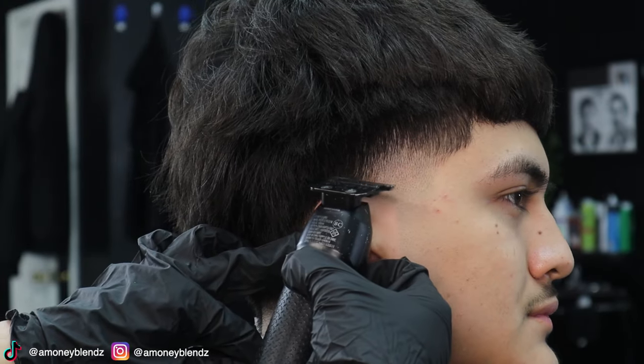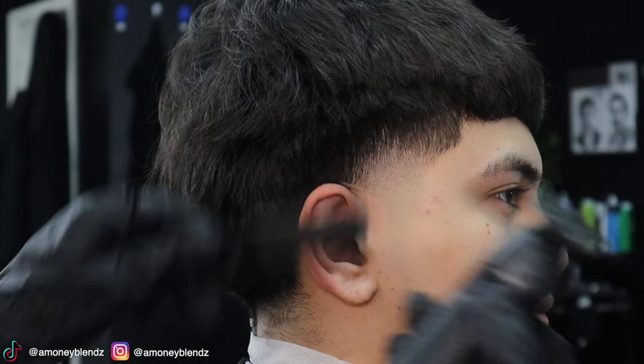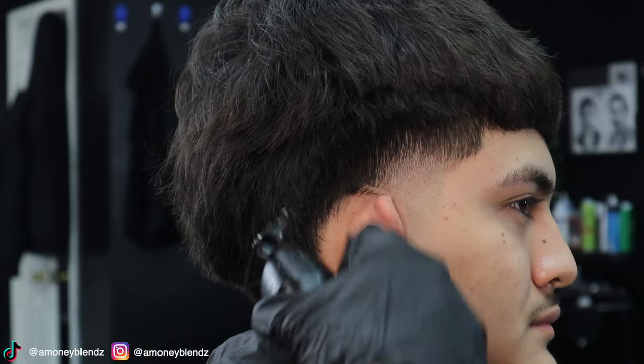Now we're going to go in with our trimmers and start doing the neck lineup.